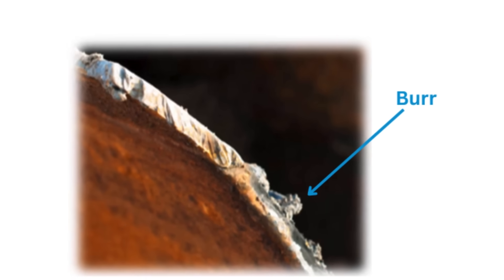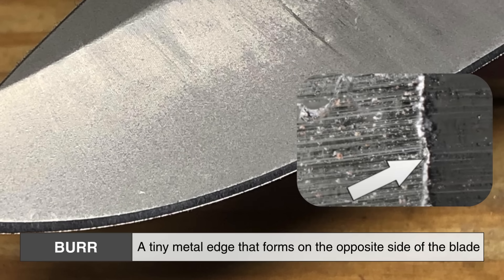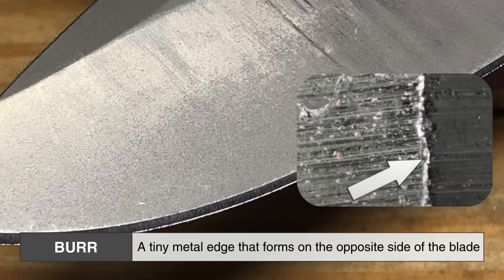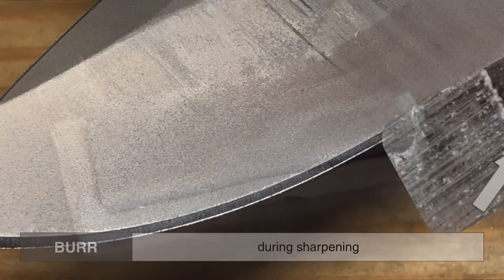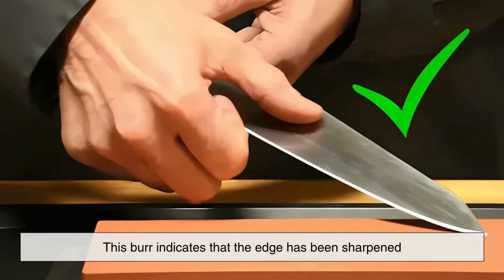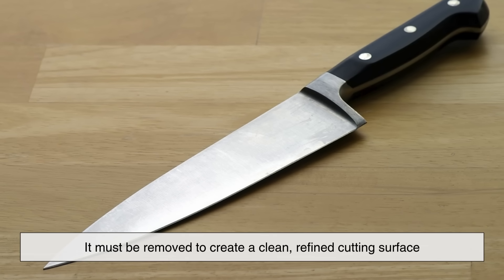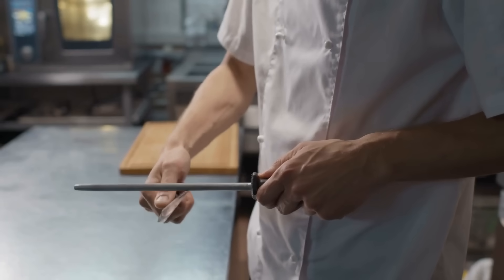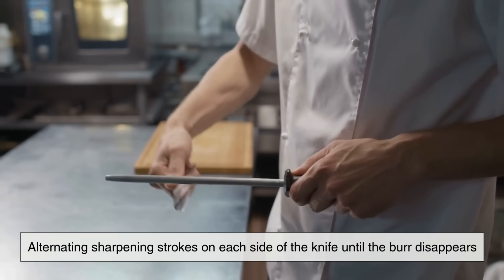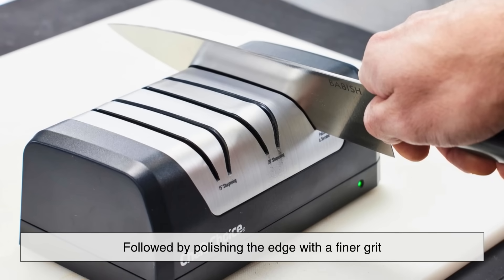A critical factor in sharpening is understanding the burr. A burr is a tiny metal edge that forms on the opposite side of the blade during sharpening. When you grind one side of the knife against a stone or sharpener, a thin strip of metal is pushed over to the other side. This burr indicates that the edge has been sharpened, and it must be removed to create a clean, refined cutting surface. The best way to do this is by alternating sharpening strokes on each side of the knife until the burr disappears, followed by polishing the edge with a finer grit.